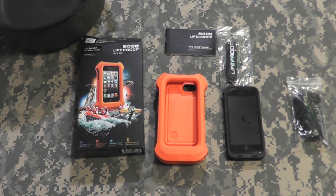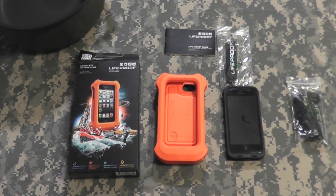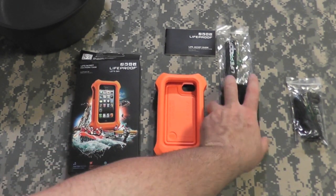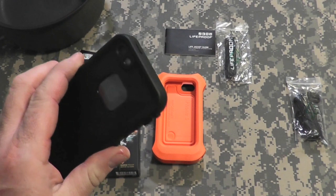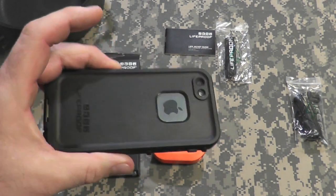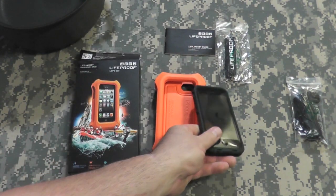Hey gang, Bison here. I was at Best Buy the other day with my buddy. He was picking up some stuff for his new place, and I was looking at the LifeProof waterproof cases they sell for the iPhones and the iPads. I was looking at one for the iPad because I'll take it out to the pool this summer and read and watch videos and whatnot.